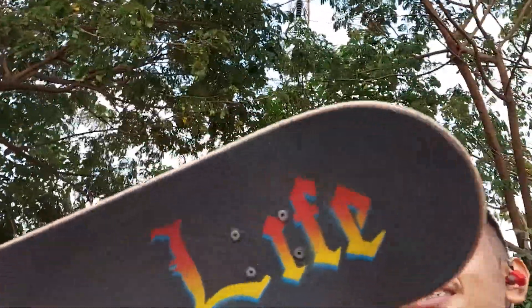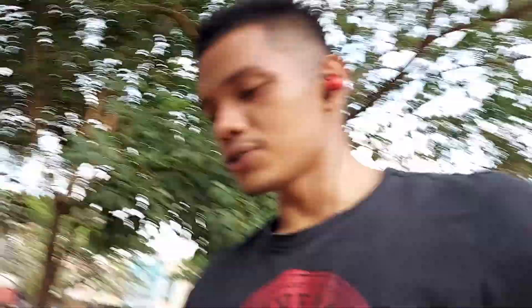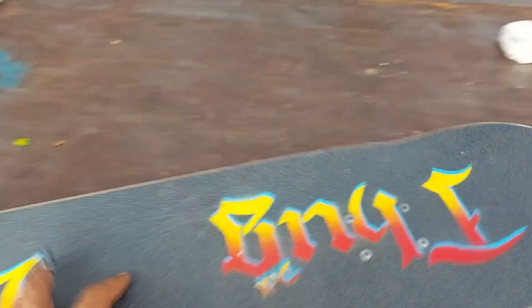Hello guys, sorry — I was meant to show you how it looks under the sun before I skate, but I forgot to film it. So this is the finished product — the finished skateboard. Let's give you guys a look. I already skated for about half an hour now and I already got some marks on it.